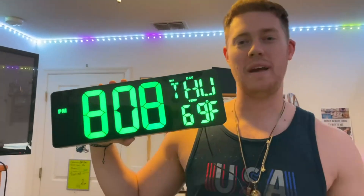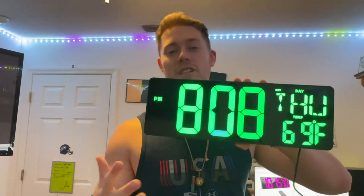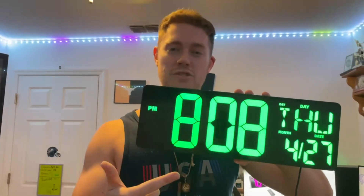Hello, today I present to you the 16.5 inch clock from X-Rex's, and this is in the green LED color. I love this clock so much, so let's go over some of the features here.